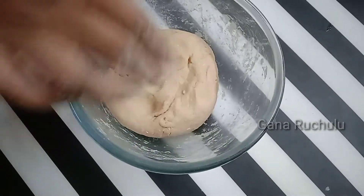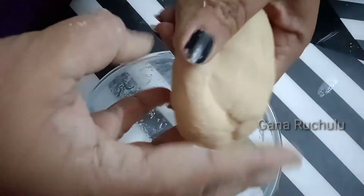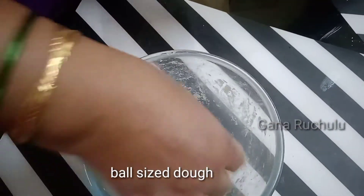After a break, I will make the chapati as well. Now, I will add a round ball size. I will add two sides of the cap.